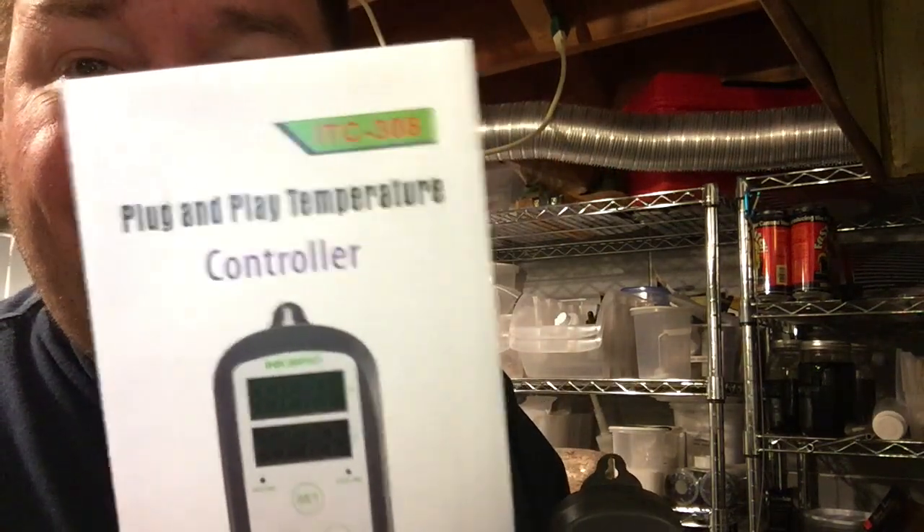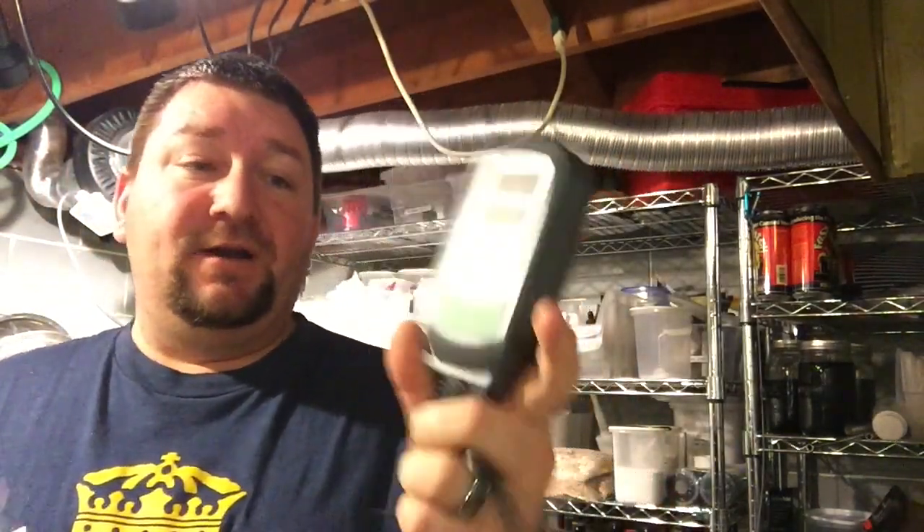Welcome to a series I'm calling Homebrew Gadgets and Gear Reviews. Today we're taking a quick look at the ITC 308, a temperature controller. For the longest time I've been using the STC 1000s, then the ITC 1000 came out and I built my own little temperature controller using one of those, but then I ran across this on Amazon.